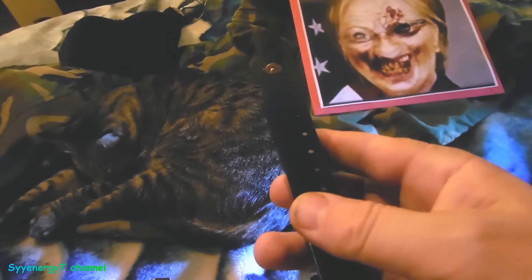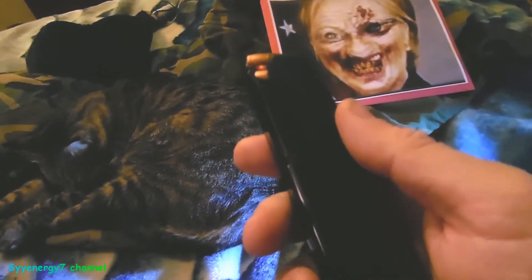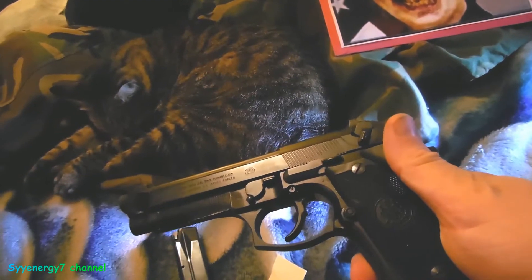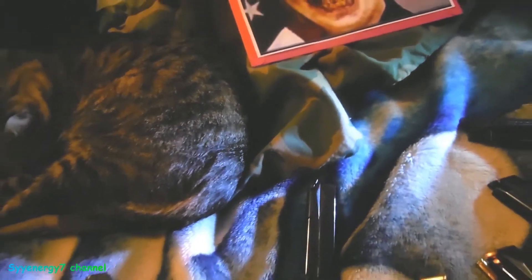The stock blued magazines work fine in dirt and sand. Beretta also came out with magazines marketed as sand-resistant, but you don't need them necessarily — the original blued stock magazines handle those conditions well.